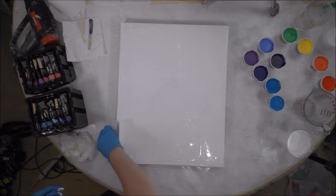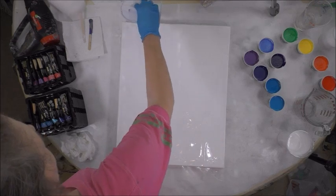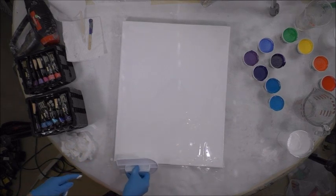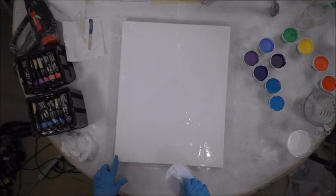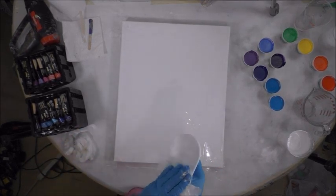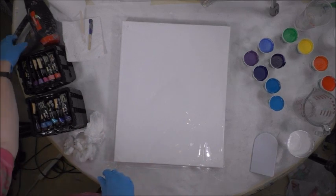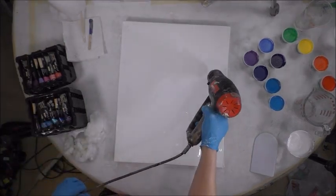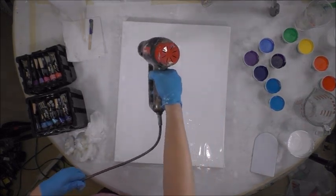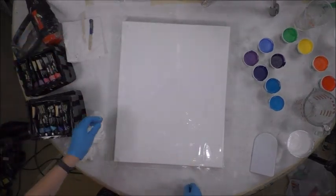People ask why do you use a heat gun or a torch, and the answer is to get rid of bubbles. There are bubbles in the paint on the surface which you may not be able to see from the camera above, but they're there. What the heat does is release and pop the bubbles. The other reason we use it is to bring out cells later.